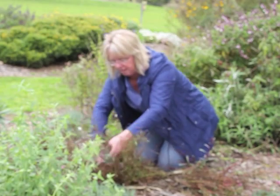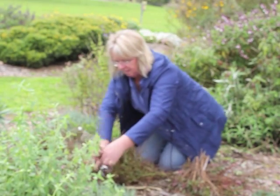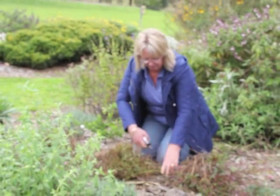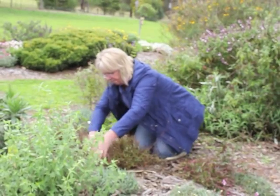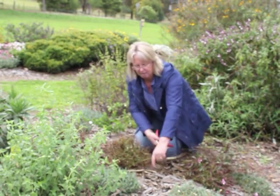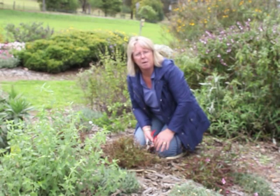Once you've removed all of these older stems, you can see there's not much left here. Just tidy up any loose ends. I would fertilise this and mulch and you'll be ready for the summer. Happy gardening!